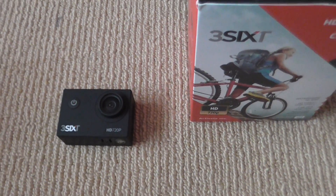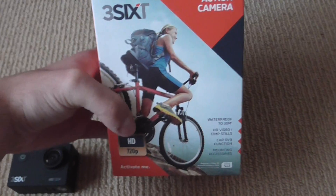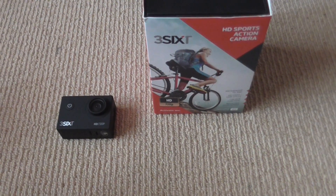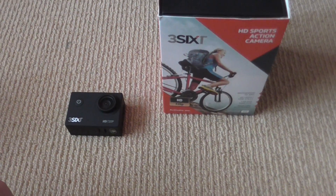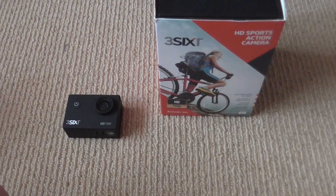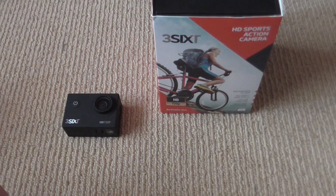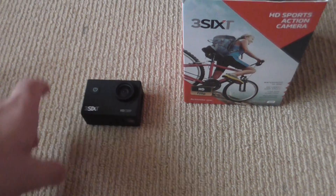It's just going to be a quick unboxing of the 360 camera I picked up on Black Friday from the warehouse in New Zealand. I paid about $45 for it. I also bought an 8GB SD card for $4 to go with the camera.